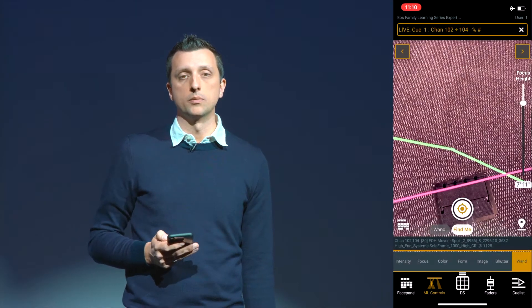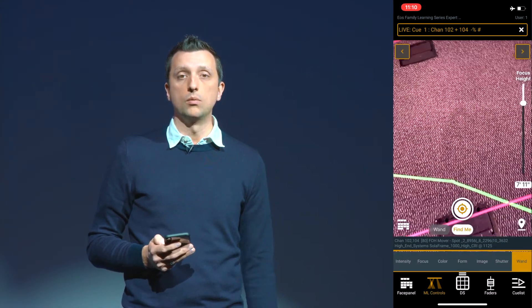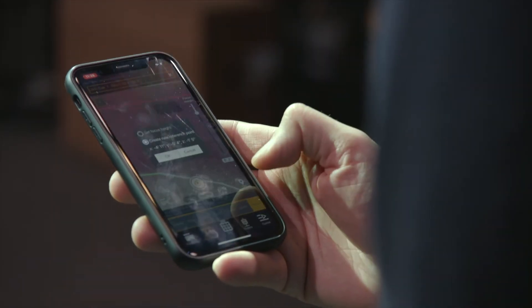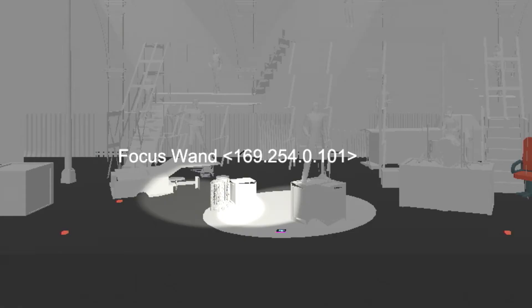Another function we can do with the remote is to drop reference points into our space that we can use later while we're back at our console. To do that, I'm going to press this button here down in the corner, create a new reference point, and press OK. That will drop a cube into our model that we have the ability to move around and focus lights on.